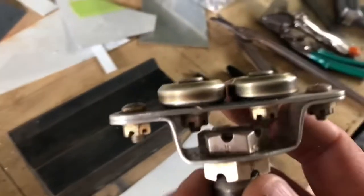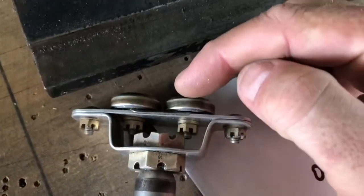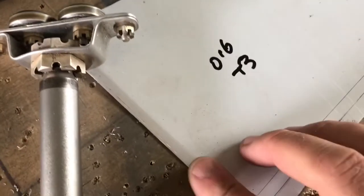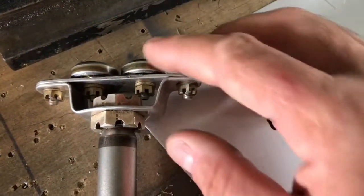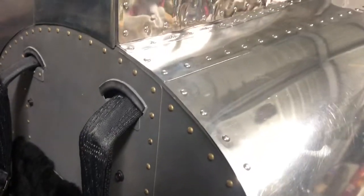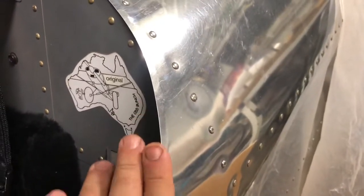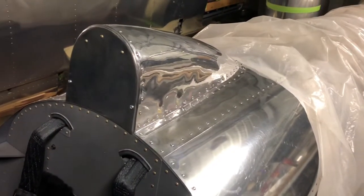I radiused these edges so that edge there is the one that presses against the skin. It can leave a little bit of a mark if it's really sharp, so you either put a bit of tape on, radius that edge a little bit, or take that sharp edge off. Just the little details at the end make all of the difference — it doesn't take really more than a couple of seconds extra on each panel.